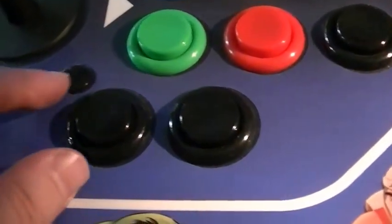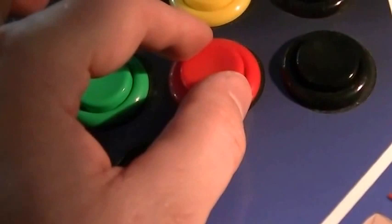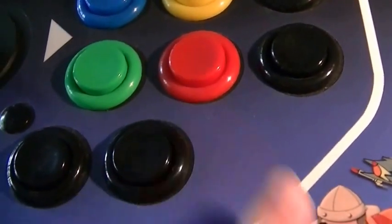The original buttons are so loose. See if you can see how loose they are compared to these solid ones that barely move. These are IL buttons from Paradise Arcade.